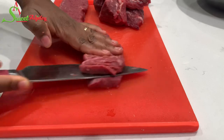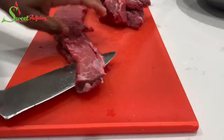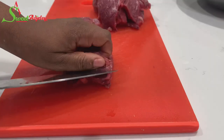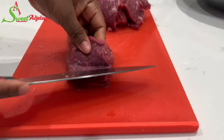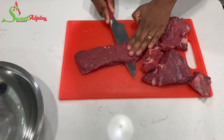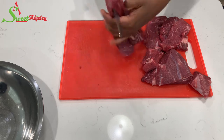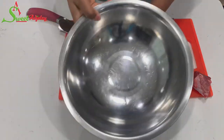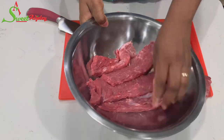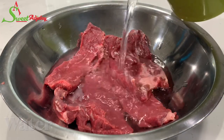I'm going to cut the meat into thin flat strips. You may cut it any way you prefer, but I want to make this as authentic as possible, so I cut it this way. Be careful with your knife — you do not want to cut yourself. I just want to have thin layers like this, then I'll transfer it into a bowl and add some cold water.